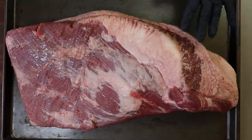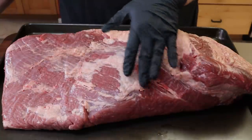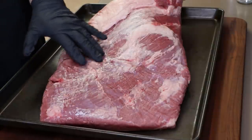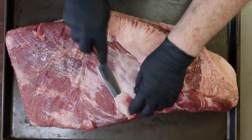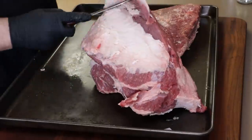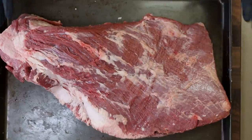Here is our brisket — 15 pounds, USDA Choice. This side doesn't look so bad on the flat, just a little bit of fat here that I'm going to trim. I'm not going to worry too much about the membrane or silver skin — there's a little bit here but I don't want to dig in and lose meat, so I'm mostly going to concentrate on getting the excess fat off. I'm not a brisket trimming master and I don't do comp, so this is good enough for me.